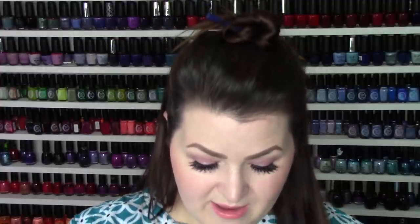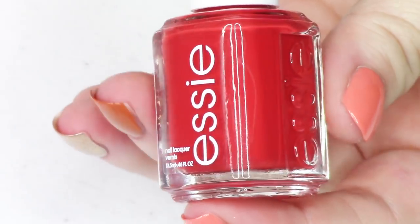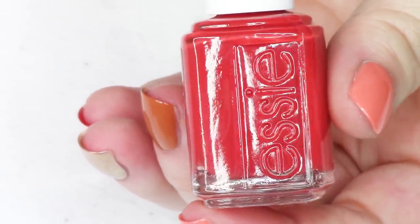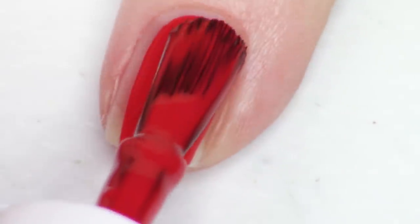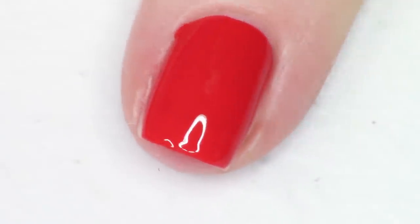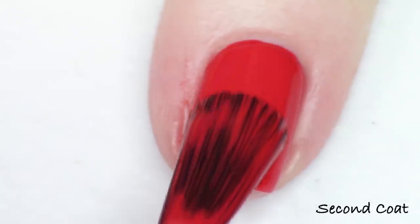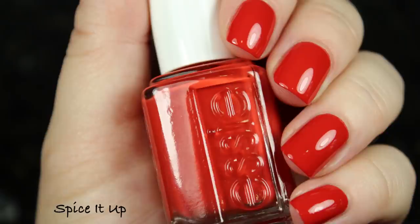Next up we have this red — it's definitely a red going towards a red-orange. Very warm, very summery. This is called Spice It Up and this is number 1621, and it's a great complement to this collection. It's really bringing it over into summer territory and it's such a nice warm shade of red. If typical reds or reds that lean towards blue are not quite complimentary for your skin tone, you're going to find that this one really does it for you. It's such a gorgeous shade and because it's red — such a highly pigmented color — you could get this one done in just one coat.